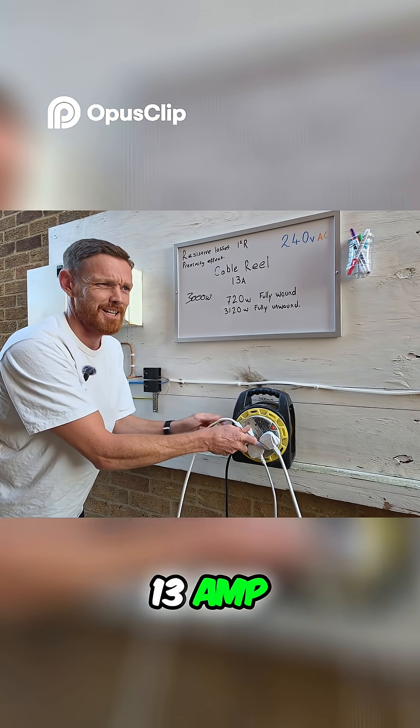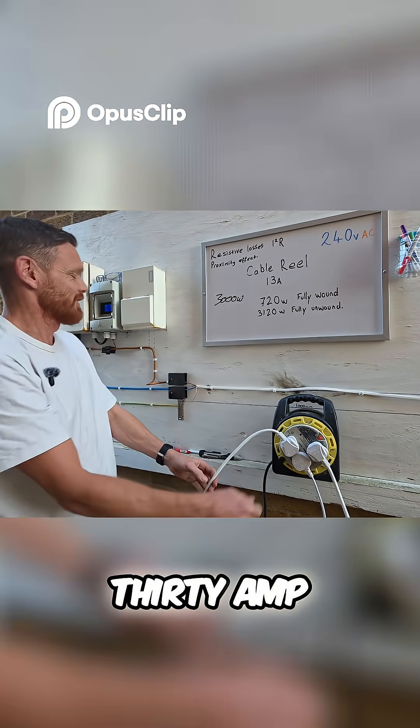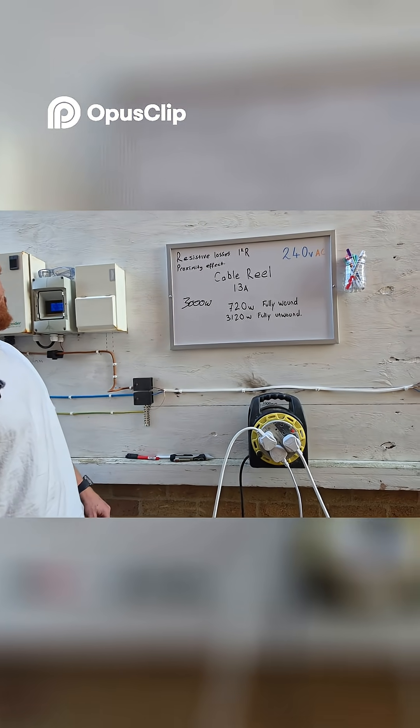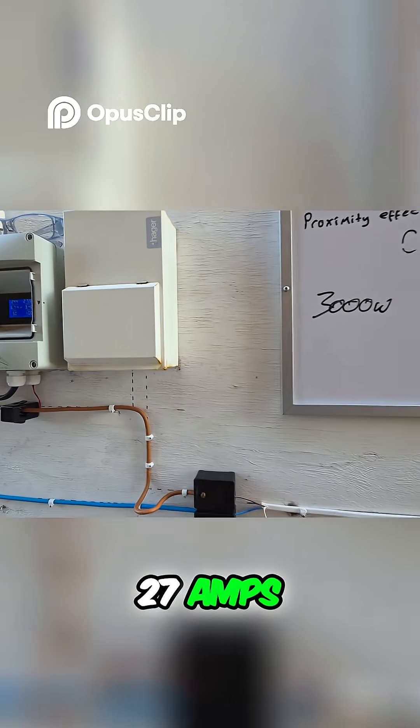I'd like to hope at some point the 13 amp fuse is protecting you — you'd like to think you're protected by a 13 amp fuse. Heat one. 27, 27 amps.